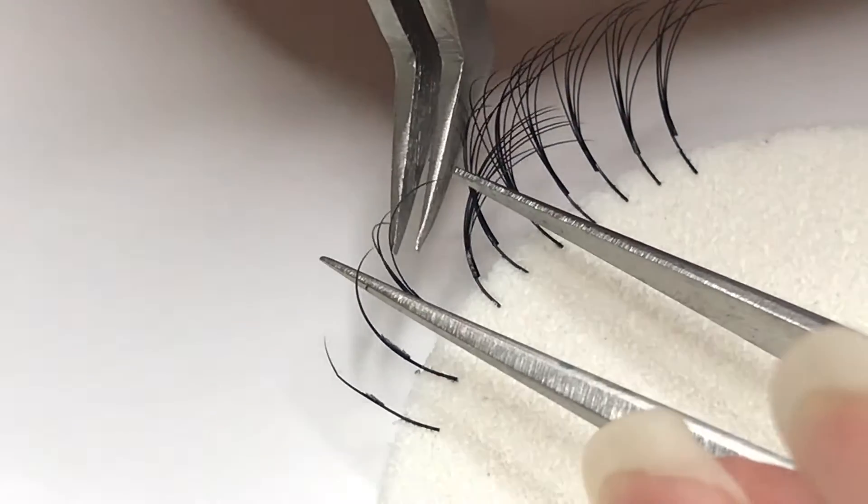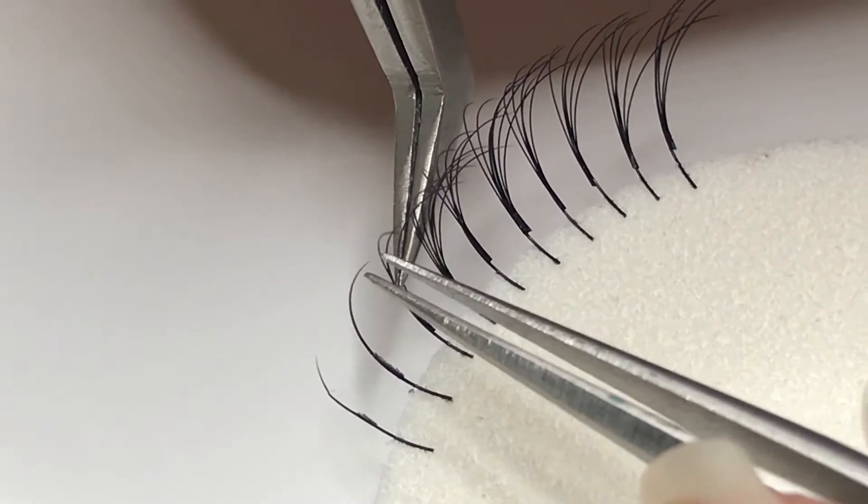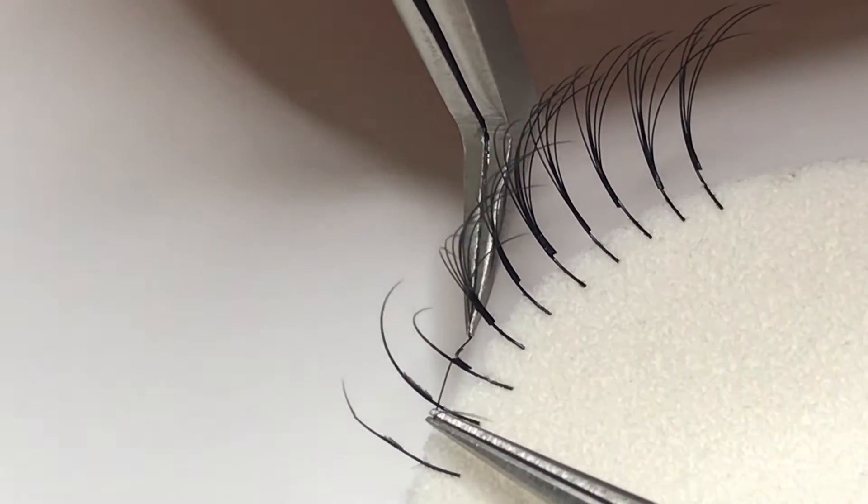The less resistance there is, you can peel off more at once, and the more resistance there is, you can peel off less at once.